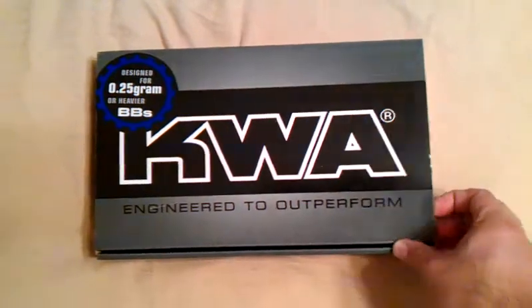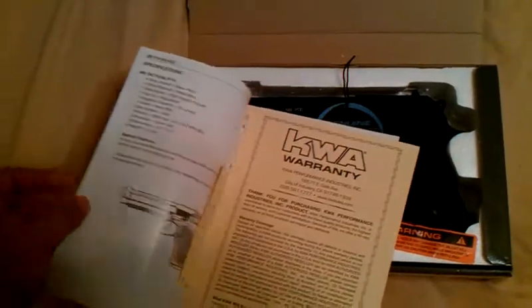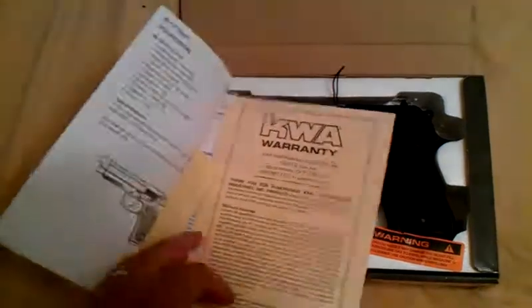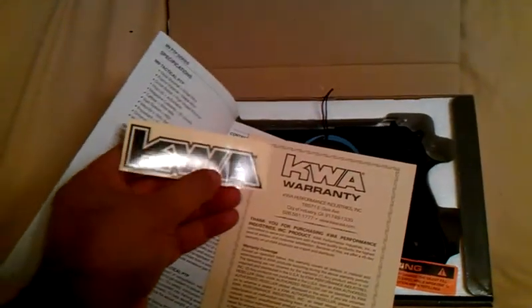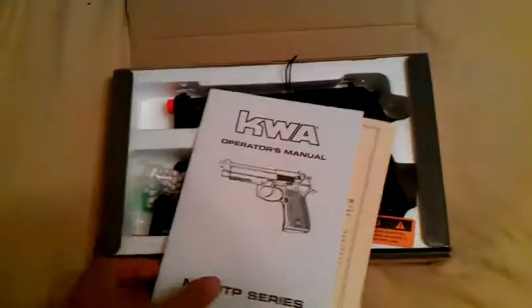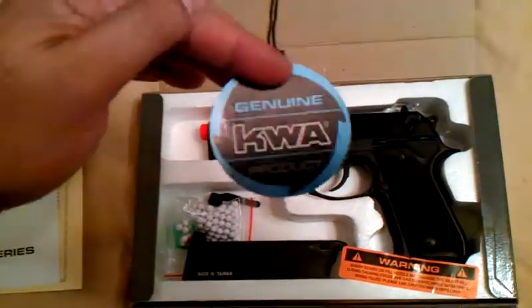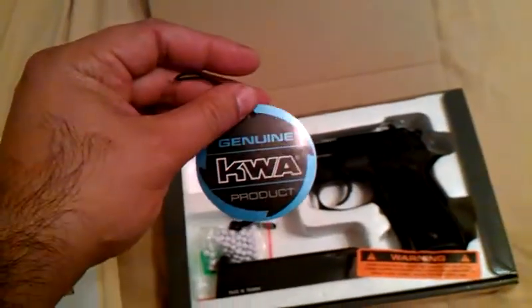You get a nice silver box. You get a structure manual written in English and a warranty card. You can register online or use the warranty card — I register online usually. You get a KWA sticker. The manual has all sorts of information about your M9. You'll also get a genuine KWA blue label so you can be assured that the KWA you've just purchased is not a clone.